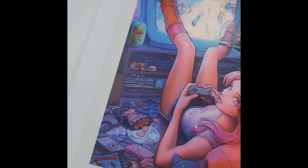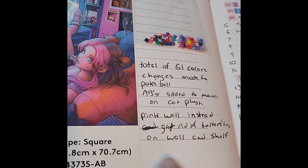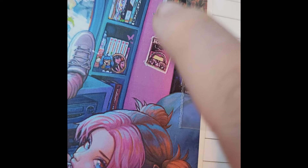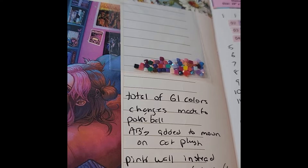We also have a Surge soda can — we all grew up on that yummy green soda. And I did make the changes here — the butterfly on the wall and the little glow-in-the-dark stars just didn't render well in my opinion so I left them out. We started this one on March 6th and finished on June 13th. It had a total of 61 colors.